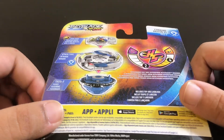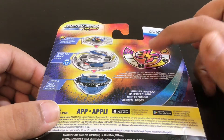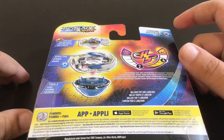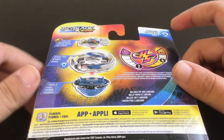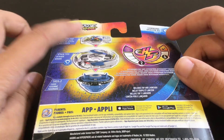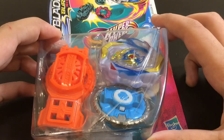The spin time is about two and the drop-in time is about four. That makes sense for an attack type, but the stamina shouldn't be too bad on this thing. The layer is pretty big. There's the ignition driver and then obviously the layer itself. So let's flip it back over and get into unboxing this.